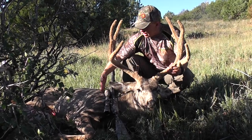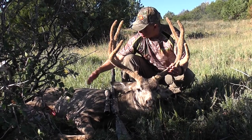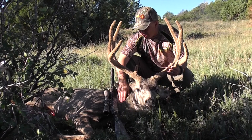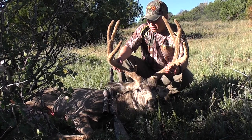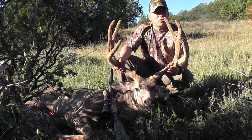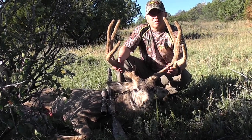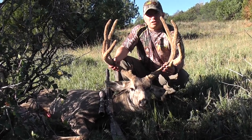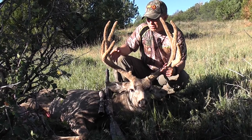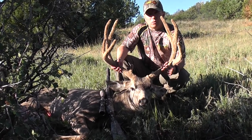All I had was about this much in view — the rest of him was in the brush. I struck him right here in the neck; he went down immediately. It turned out to be a pretty good hunt — it ended on the first day. Sure wish it would last a little longer because you want to enjoy it. But thanks to my brother-in-law John for bringing this rifle up and letting me try it out. It worked out really well.